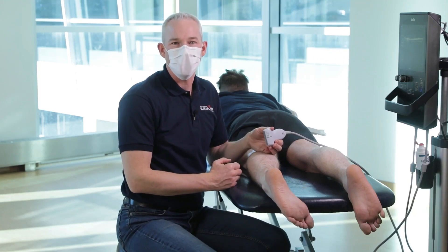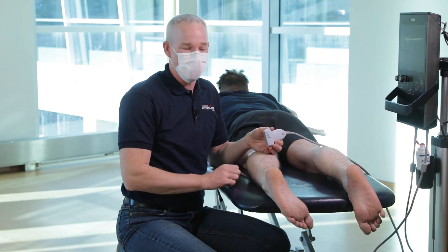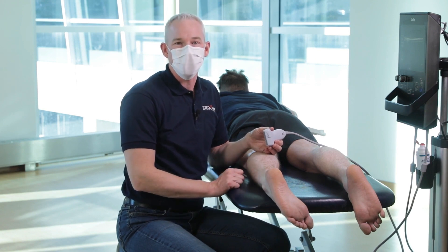Hi, Dr. Frank Johnson from Sport Medicine Ultrasound Canada. I'm going to show you how to scan and inject the tibial nerve near the tarsal tunnel.